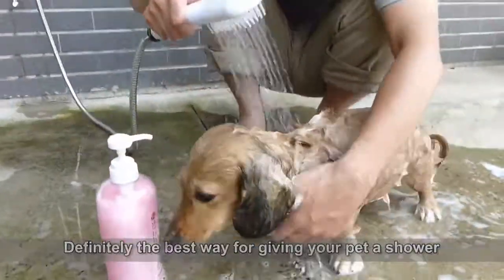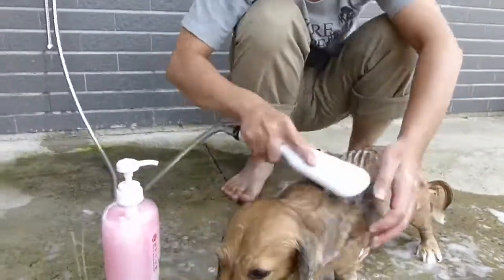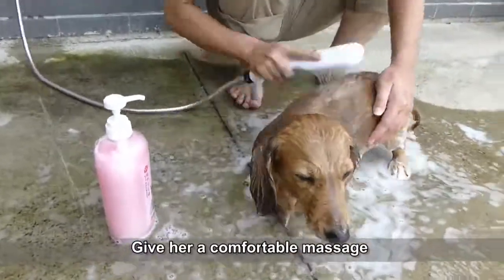Definitely the best way for giving your pet a shower. Give her a comfortable massage.